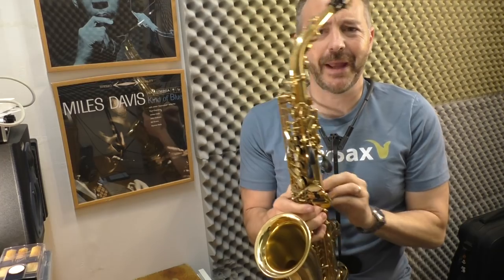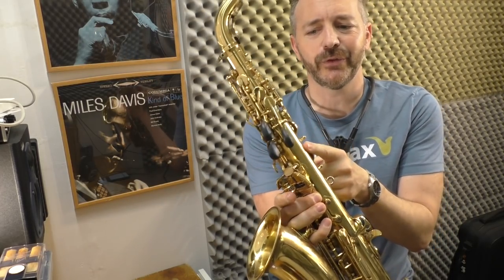That's the best $15 I've ever spent on my saxophone. In this video I'm going to show you how to make these custom palm key risers that I've just finished.